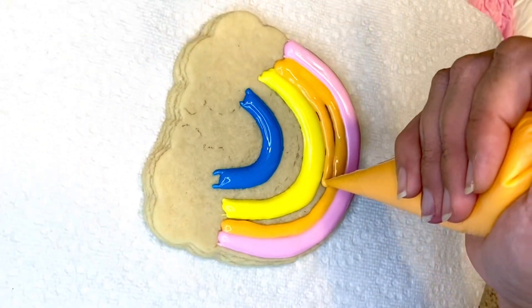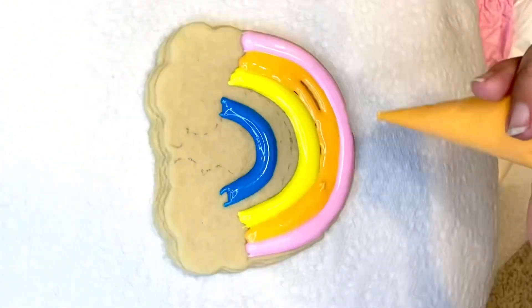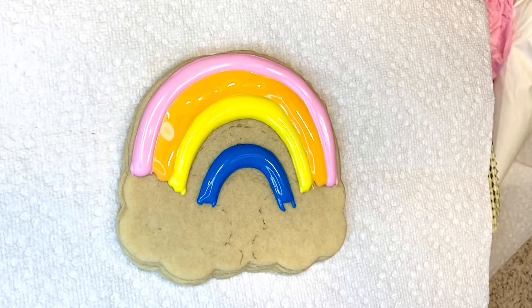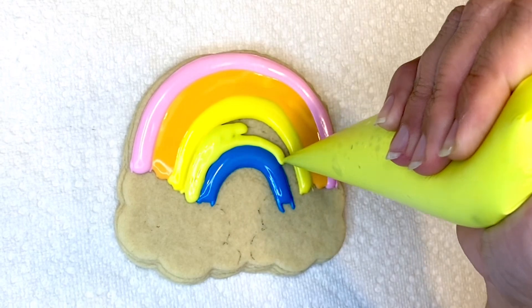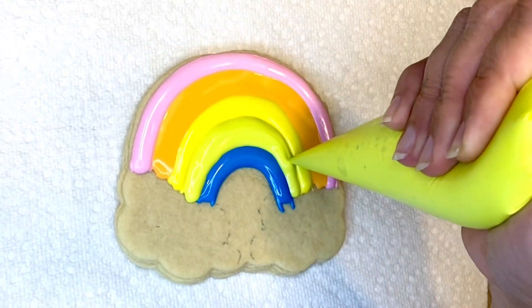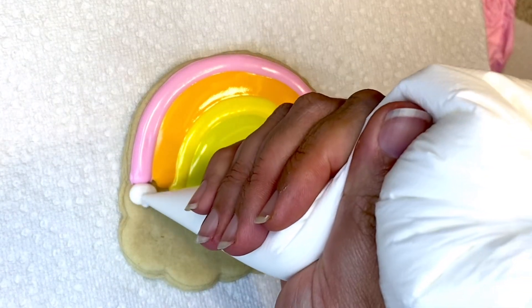My cookie is on the turntable, so I'm helping myself by turning it just the right way so I can see all the angles. Then I'm gonna have light green for this spot. The bottom part — it looks blue on camera but it was actually purple.